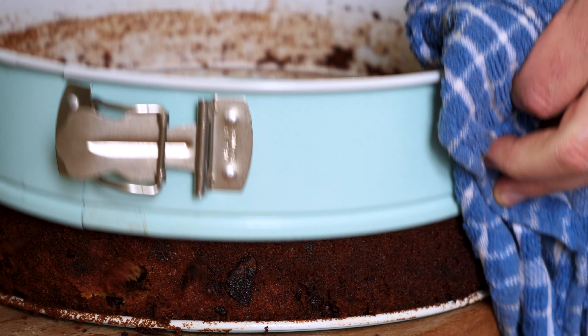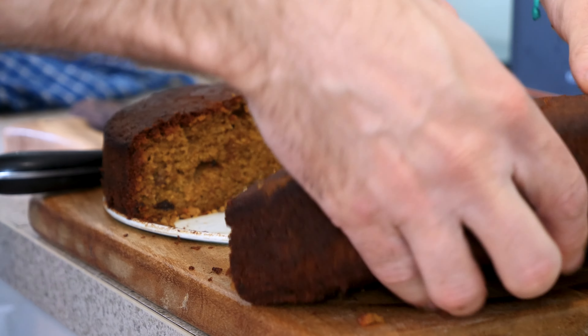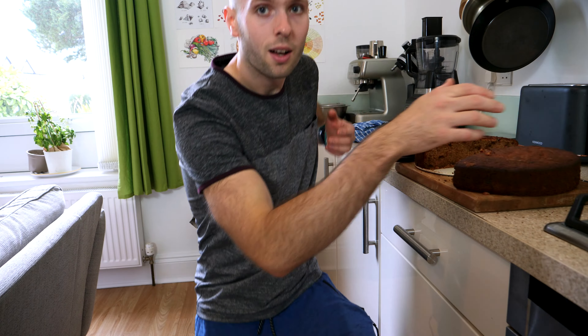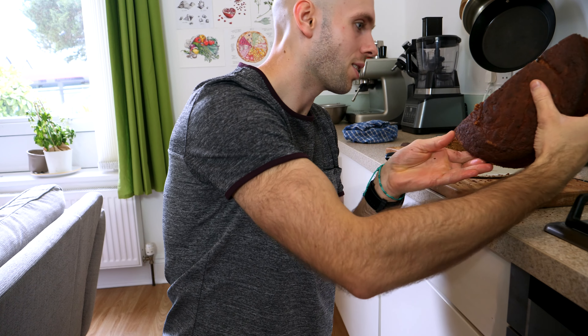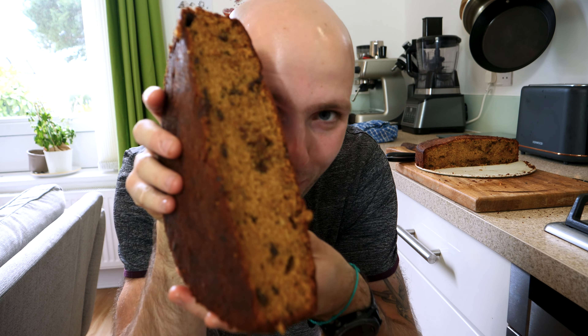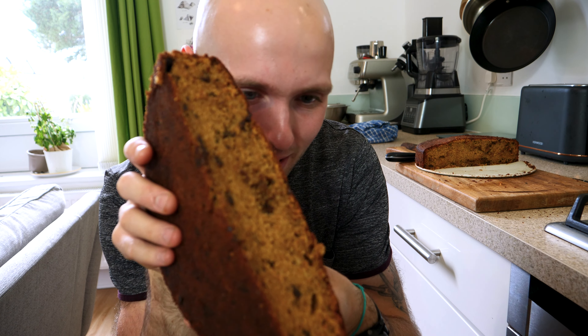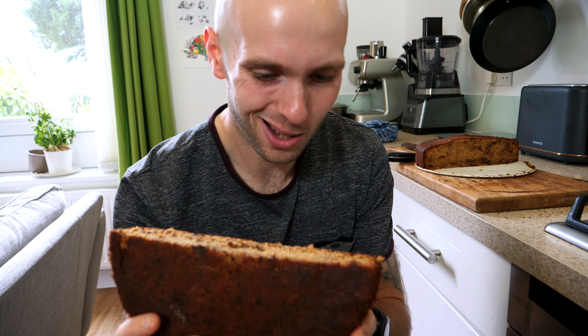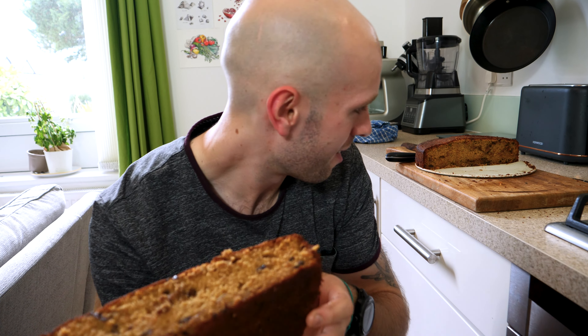Let it cool for around 10 to 15 minutes before trying to remove it from the tin — that's going to let it set up a bit. Then all that's left to do is portion that bad boy up. Just look at how beautiful and moist this banana bread is.